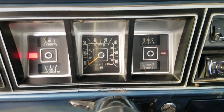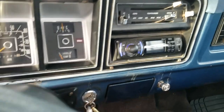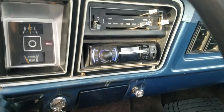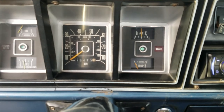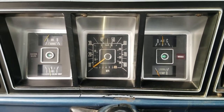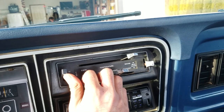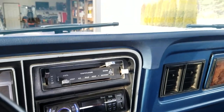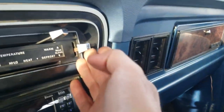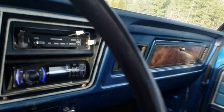Turn signals, everything works — cancelers, and we do have a nice aftermarket head unit in there that runs Bluetooth and auxiliary input. Emergency flashers work. We're showing 72,000 on the dash. All the gauges function as they should — fan speed selector, everything works. The window switch for the back window works from the dash — I spent a lot of time getting the wiring all squared on that.